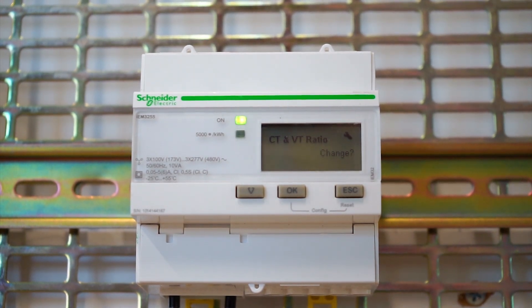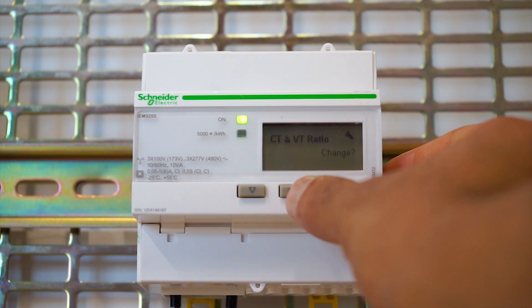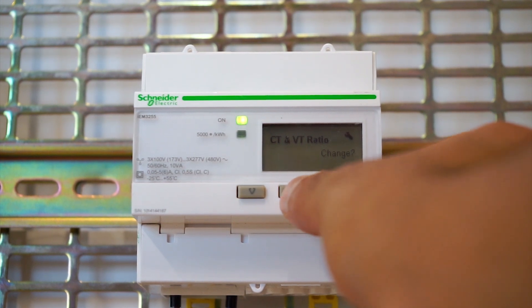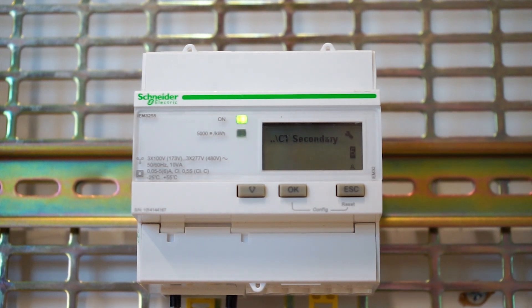The next parameter is the CT ratio. With factory reset, the factory settings are 5 by 5 — so your primary current is 5 amp and your secondary is 5 amp as well. I will show you how to change the CT ratio. Press OK. First it shows you CT secondary, which is 5 amp.